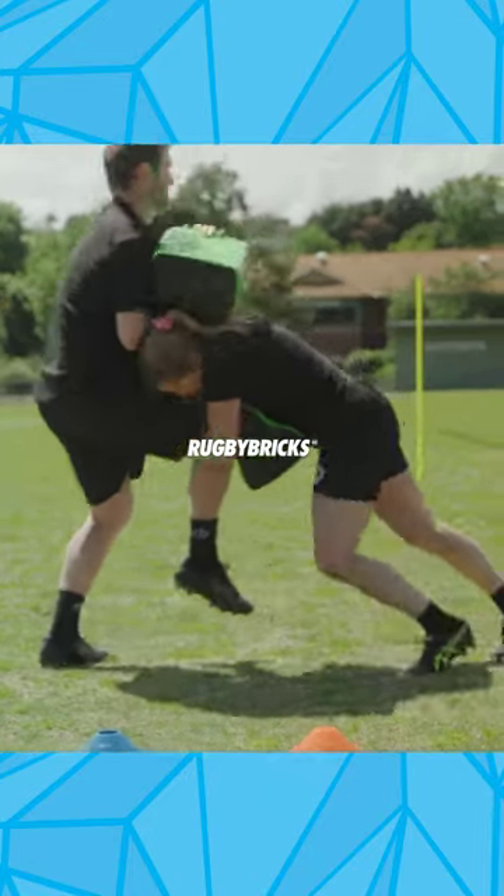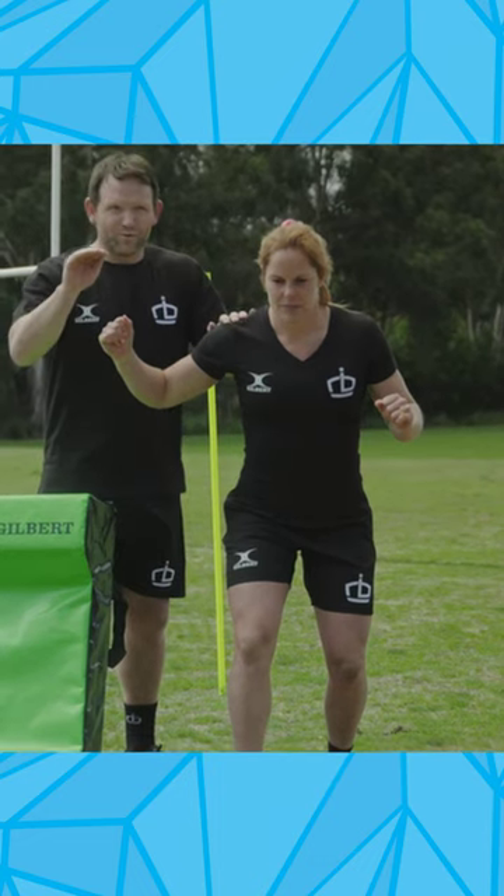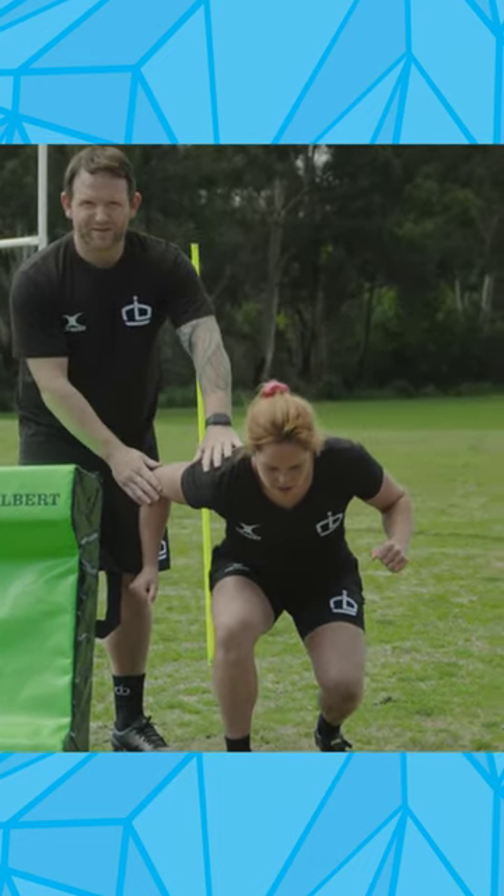There are so many different things to think about when tackling. In this very first drill, all we're talking about is Em's shoulder integrity. As we get lower and we teach players to get lower and lower, sometimes the shoulder can roll over and become really weak.